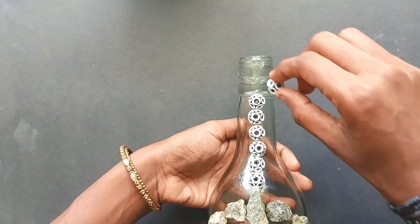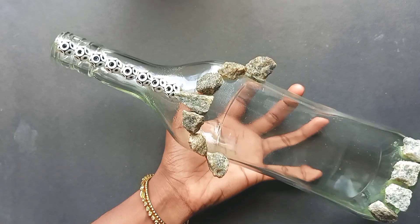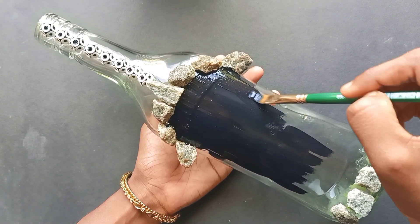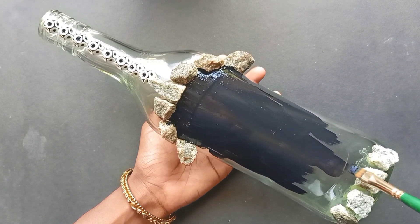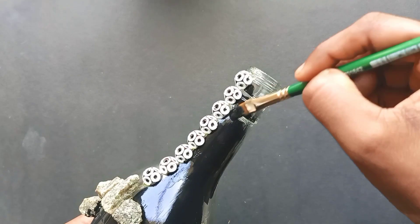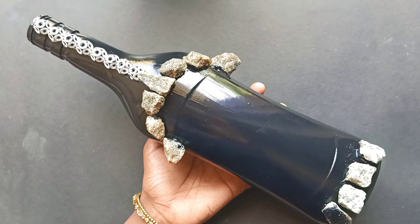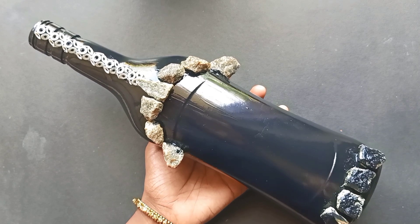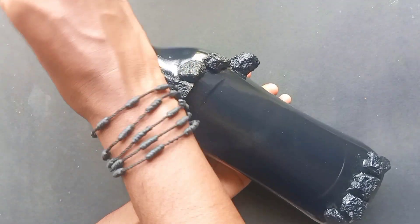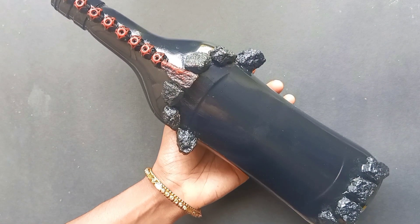We are going to make a lot of things using waste materials. As we use a lot of waste materials, we will use them creatively. We use a metallic brown color and we will highlight the brown color.